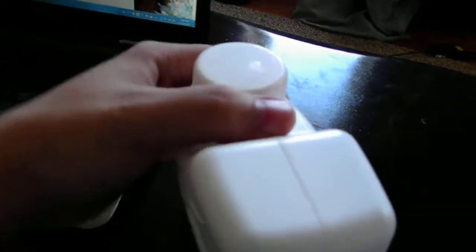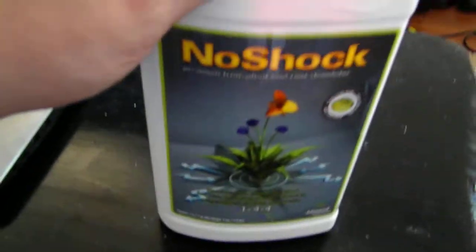I just think it's a whole total waste. I don't know — I think a lot of the products I've been buying from Advanced Nutrients are just not worth what they're saying. It's just a waste of money. Alright, that's just my opinion and review of No Shock by Advanced Nutrients.